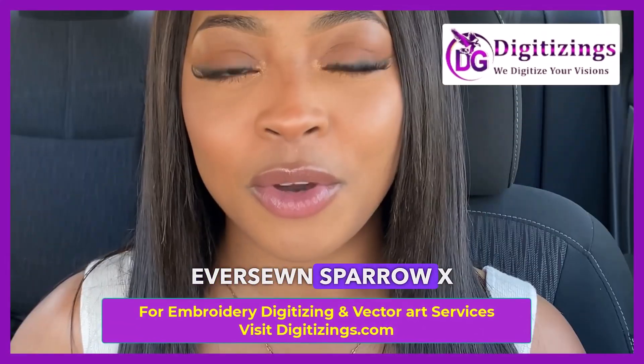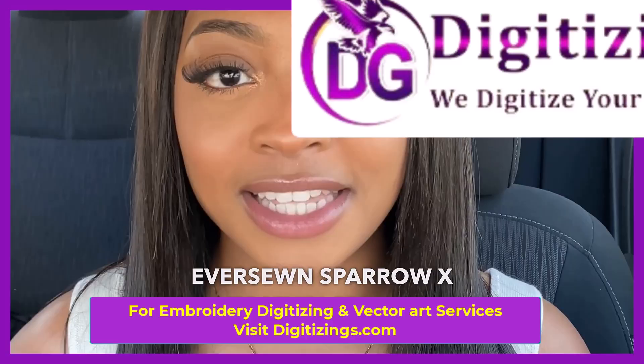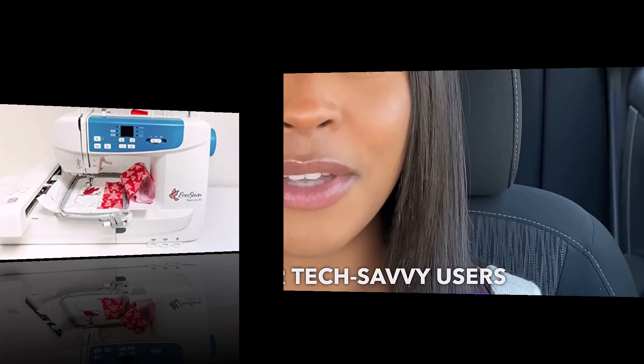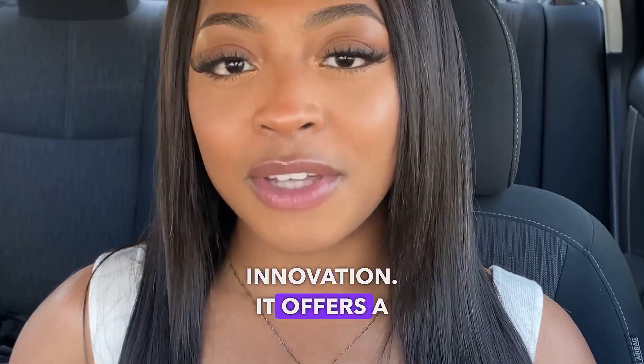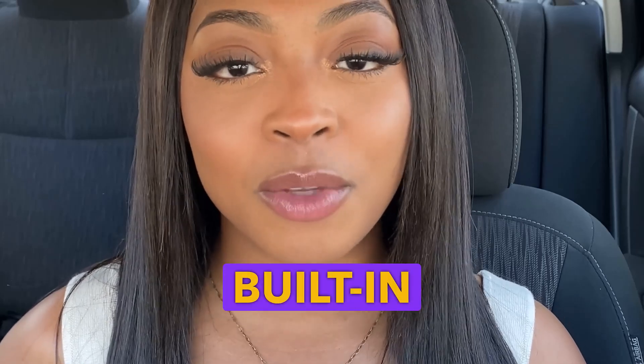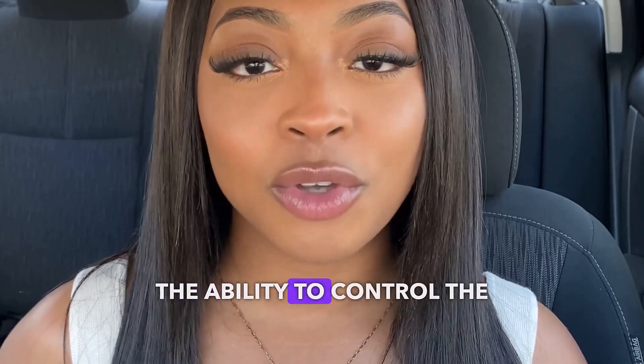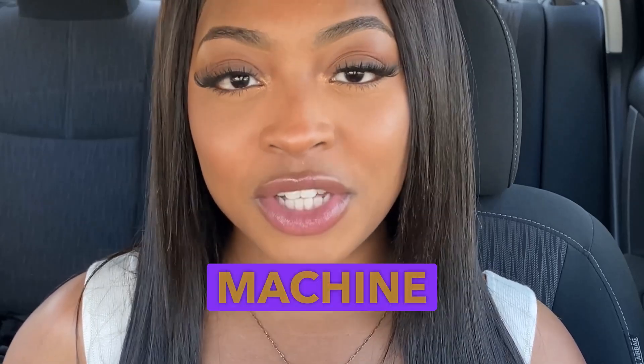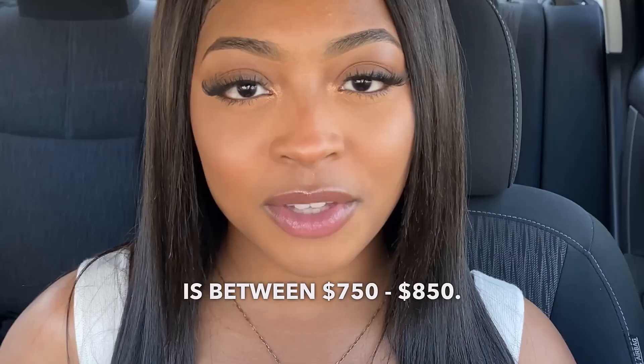Number 4: Everson Sparrow X. The Everson Sparrow X is a modern, app-controlled embroidery machine perfect for tech-savvy users looking for convenience and innovation. It offers a 4.75 inches by 7 inches embroidery area, built-in Wi-Fi, and the ability to control the machine via a smartphone or tablet app. The price range for this machine is between $750 and $850.